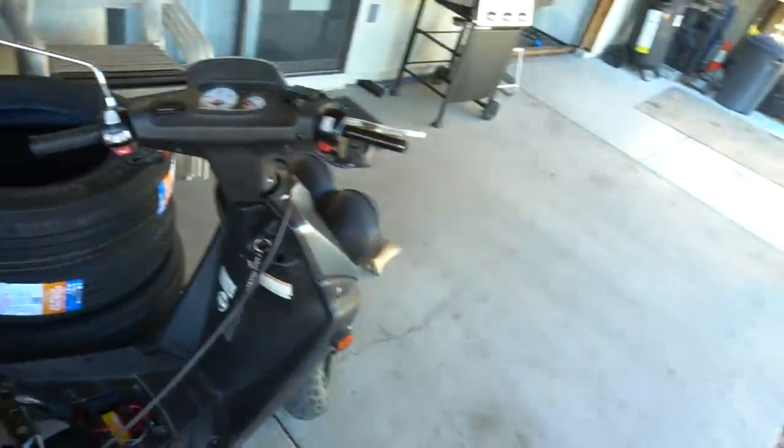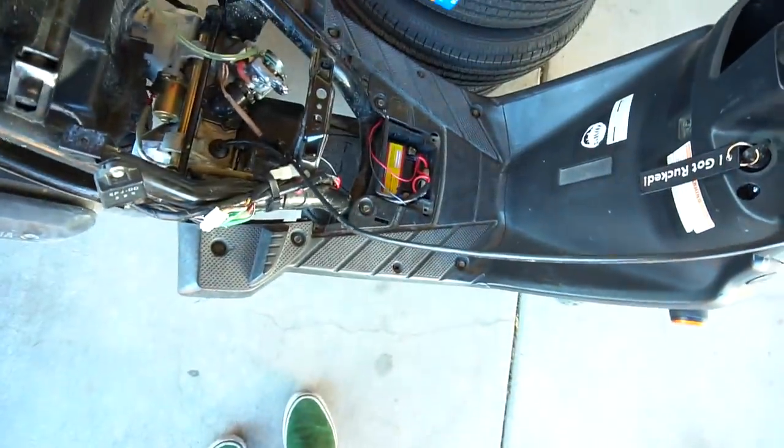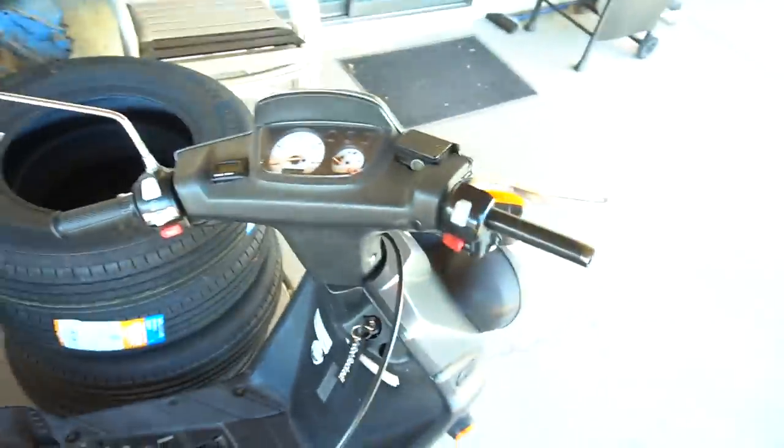Then this thing's gonna be pretty much for sale. I'll start it here in a little bit, but I pretty much just gotta hand choke it — put my hand over the carb and it'll run. Stock 50, stock pipes back on it. There it is. Zuma Bug Eye. Bye-bye.